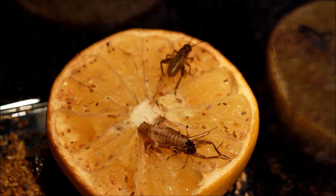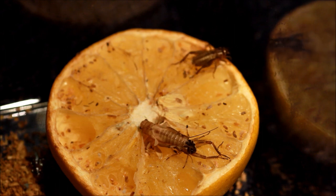Insects don't have bones like us, they are soft bodied and they have exoskeletons which act like a shell.